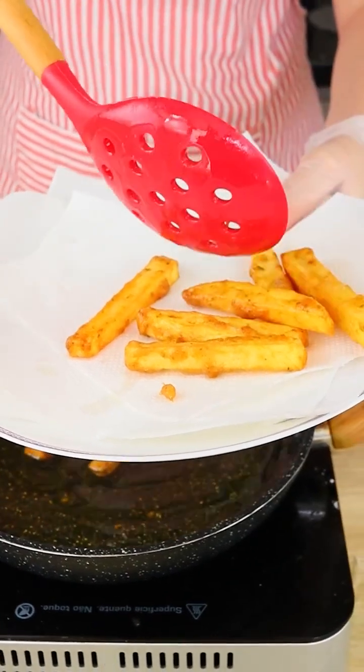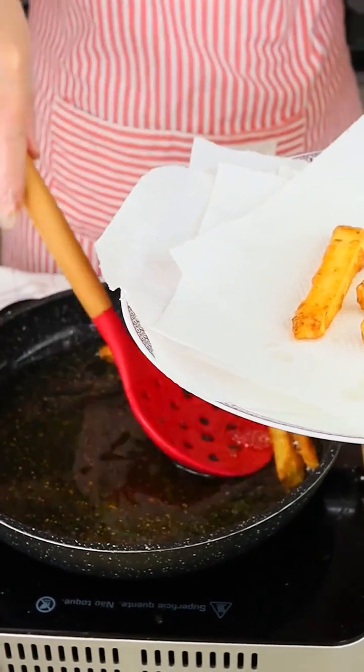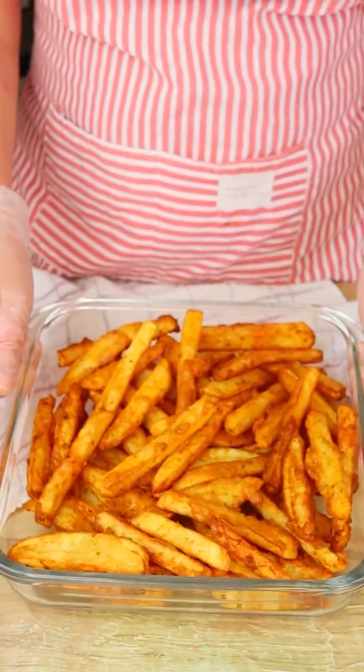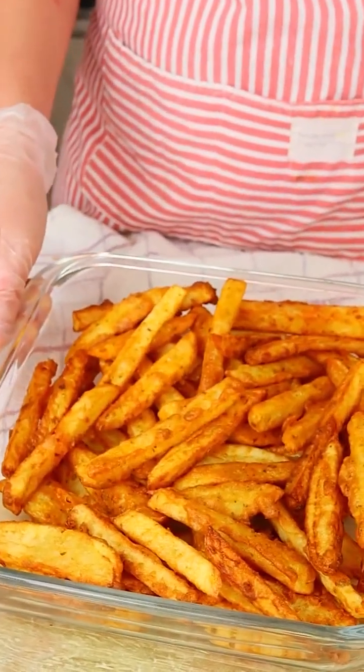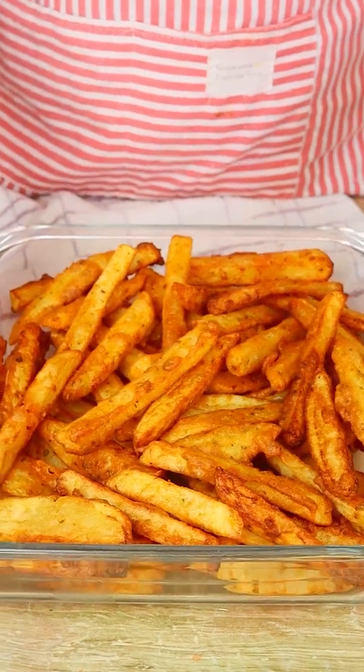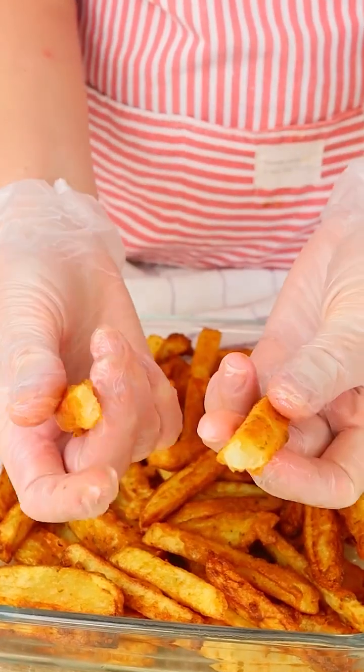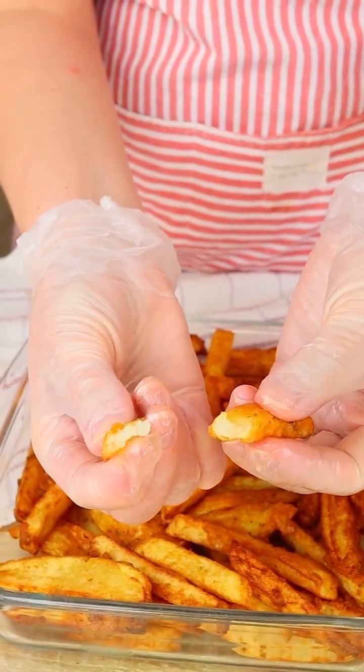And that's it guys, our recipe is ready. It's really easy to make, isn't it? Now we just have to enjoy these amazing potatoes. Thank you for watching our videos and for following our recipes. It's a pleasure having you all here with us. Hope you enjoyed this recipe and I'll see you in the next one.